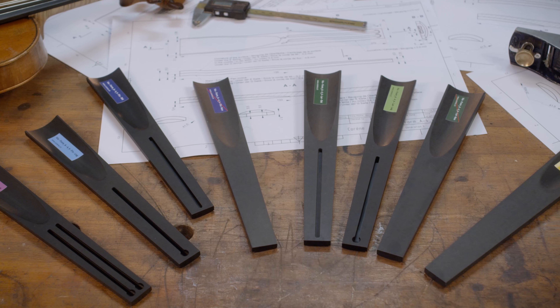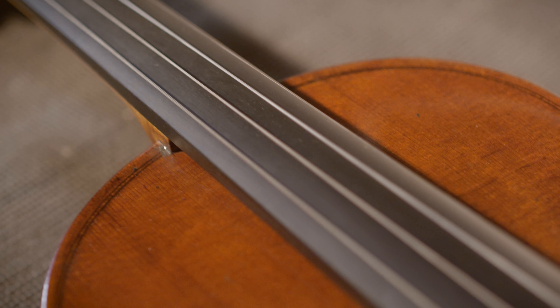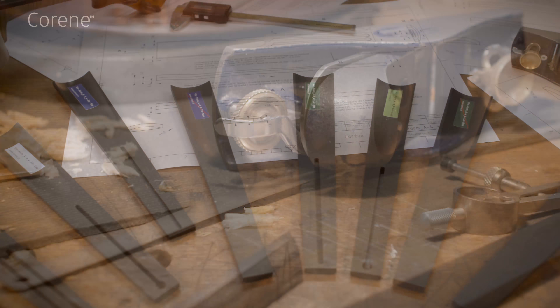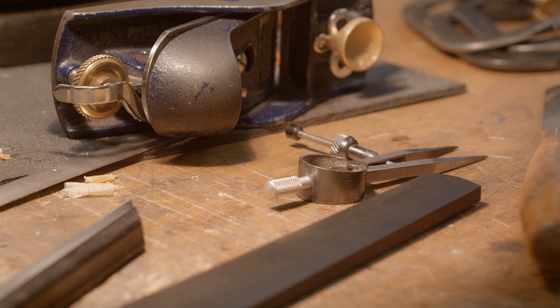This new line of violin family fingerboards are indistinguishable from ebony by players while also offering several other advantages. This new composite material, called corine, can be modified using traditional luthier tools and is non-toxic.